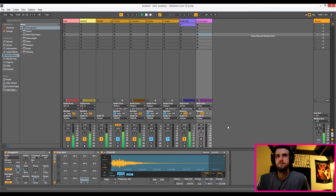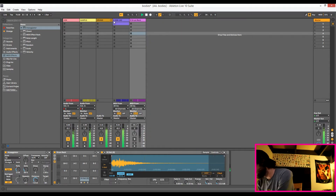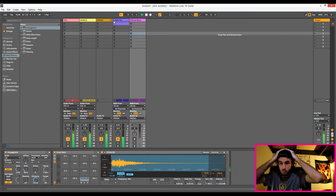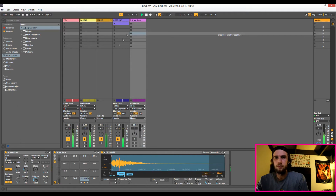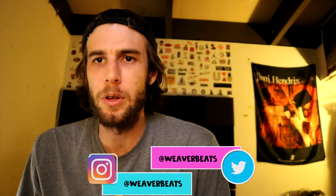Here is the finished product. That's it for this tutorial. I'm your host WegerBeats, and this has been a tutorial on how to do trap hi-hats in Ableton with our arpeggiator.